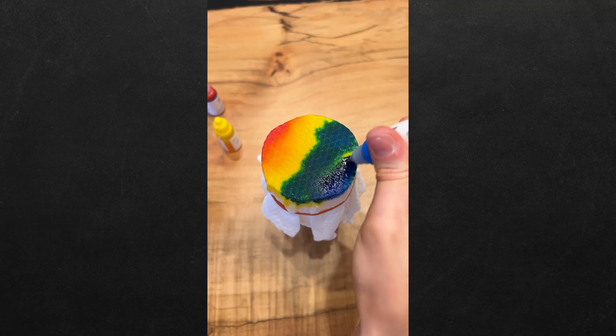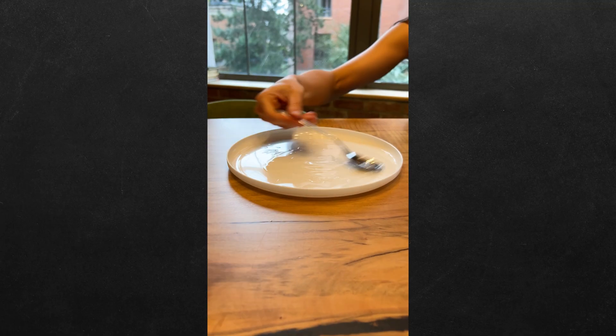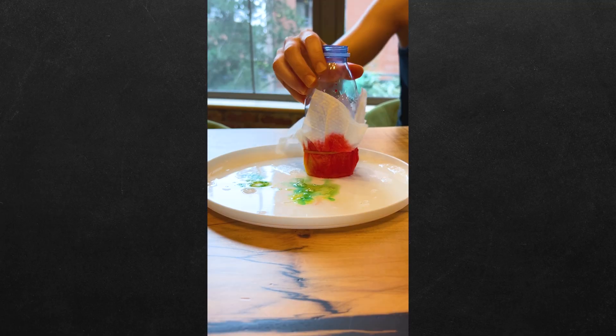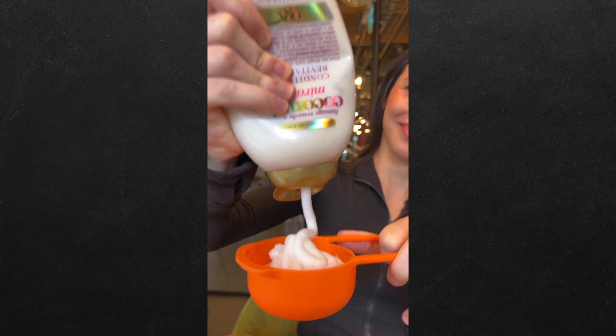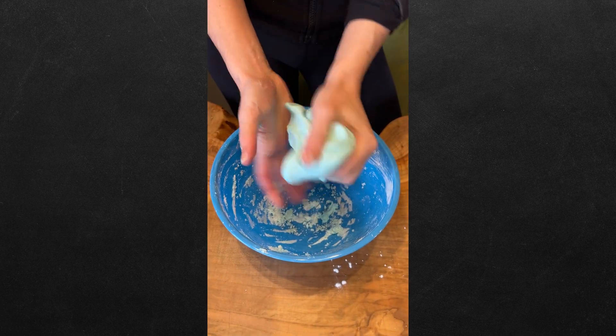Cut a water bottle in half, cover it with a makeup wipe, and color your rainbow. Mix dish soap and water and dip the water bottle into the mixture. Finally, blow into the bottle, and now you know. Can we make better slime than Bill Nye?